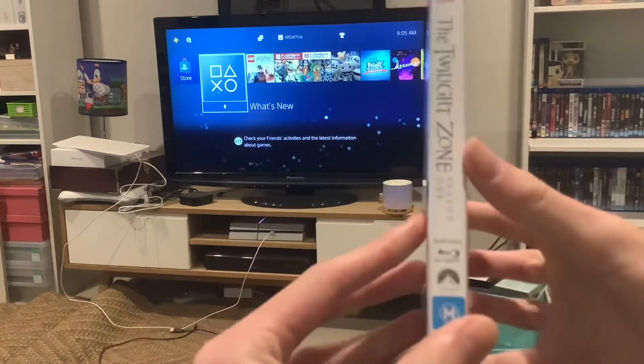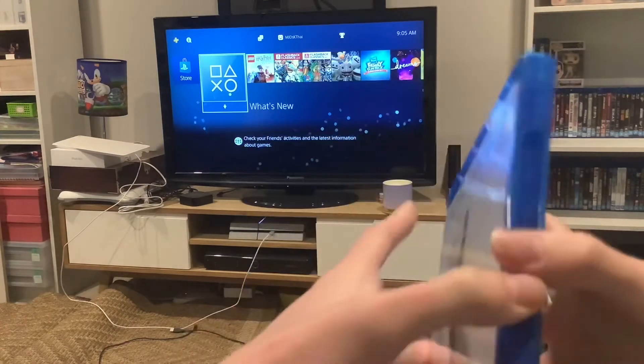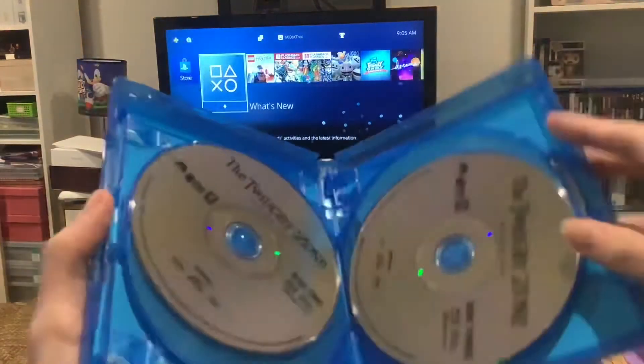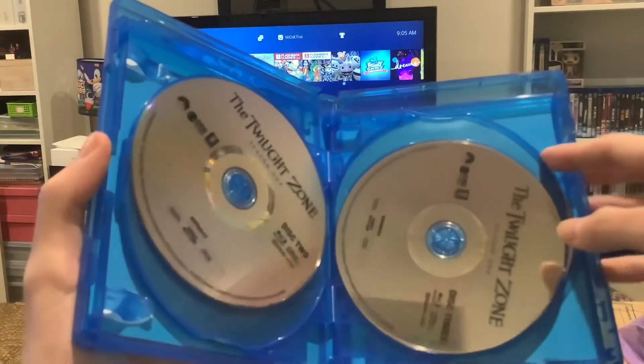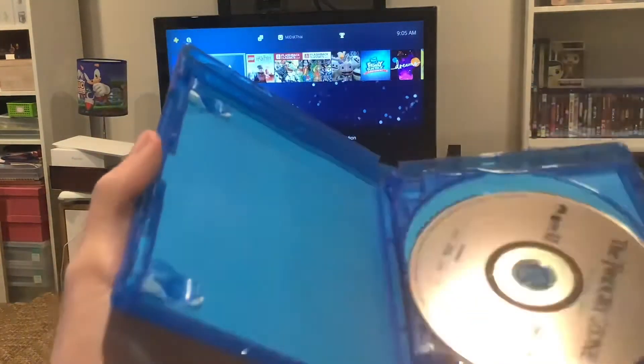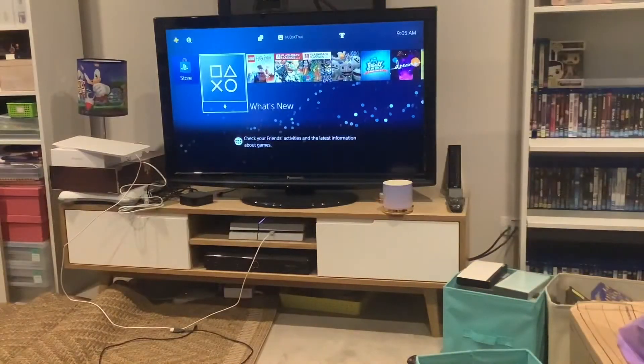Here's the front, spine, and the back. Here's disc 1, disc 2 and 3, and disc 4 and 5. We're gonna start off with disc 1 first.